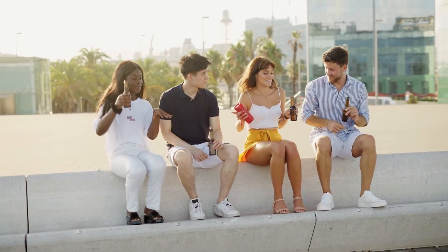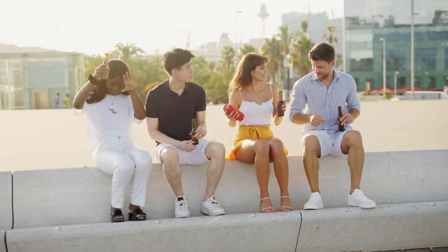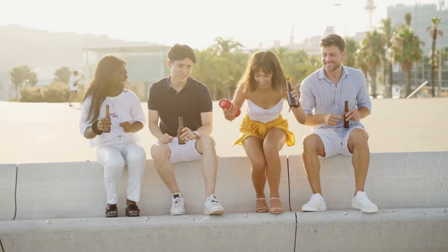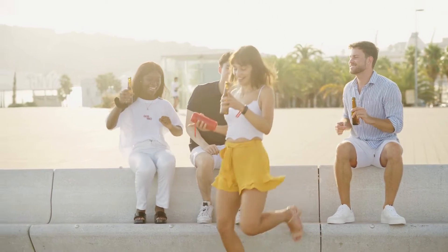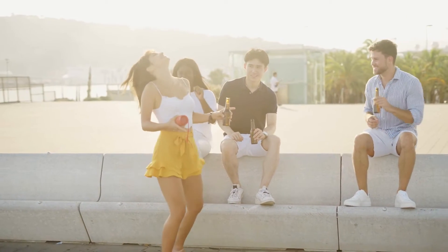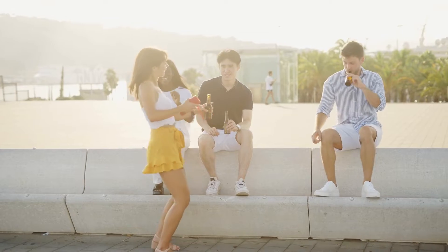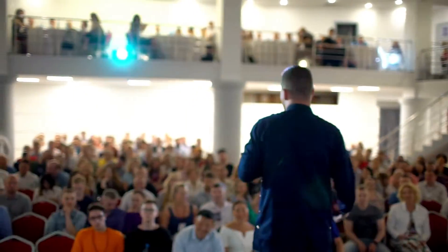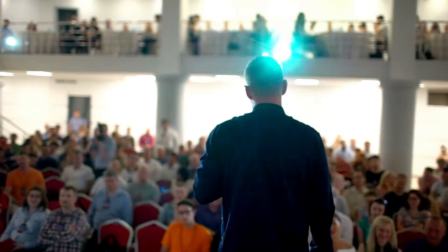The JBL Flip 6 and 5 are designed for the outdoors. They're waterproof, but the Flip 6 goes a step further with the ability to be dustproof. The built-in strap makes it easy to carry around, and the sturdy structure will last even if you throw it in your bag every day.